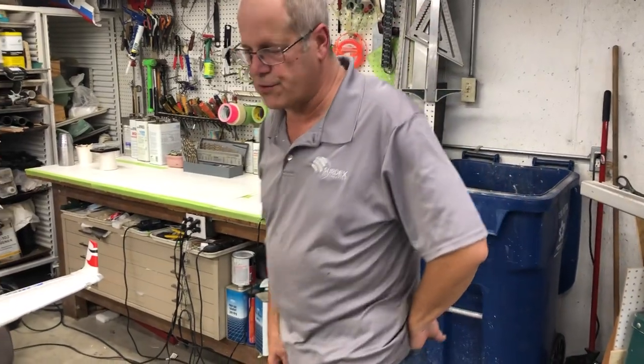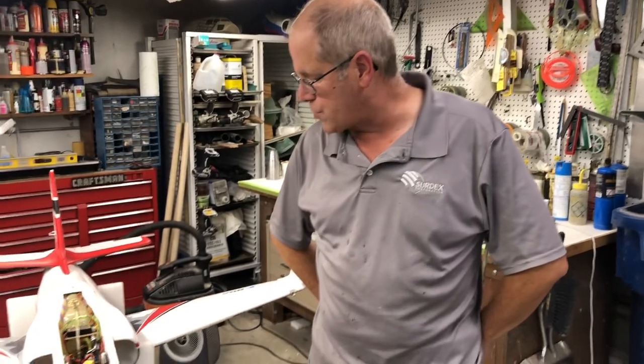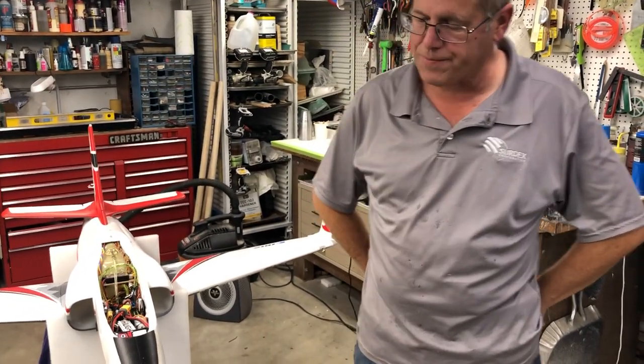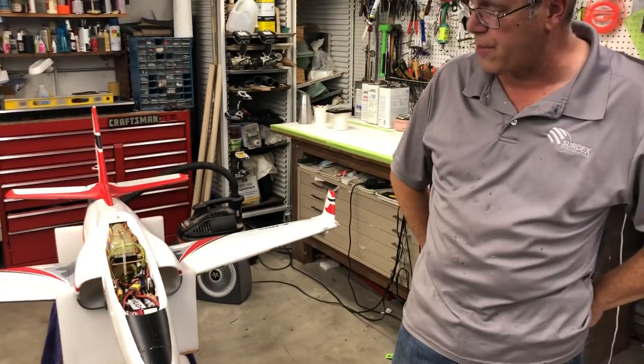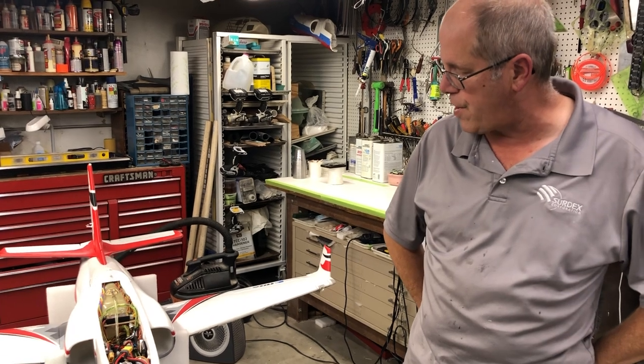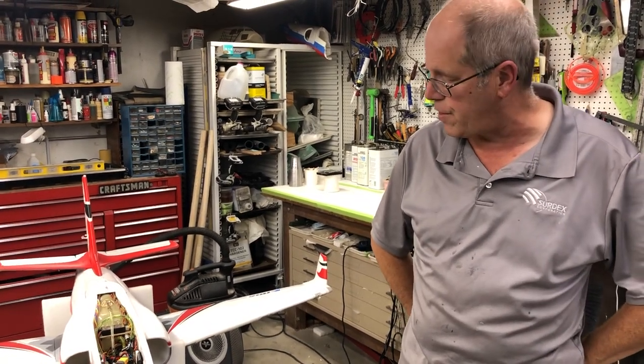Welcome back — it's been a while since I've done a video. I'm going to do a series on installing Unilights on a ViperJet. A lot of guys have asked for it, and since I've got two customers that want the Unilights that are kind of in the works, it's a really good opportunity for me to do it.